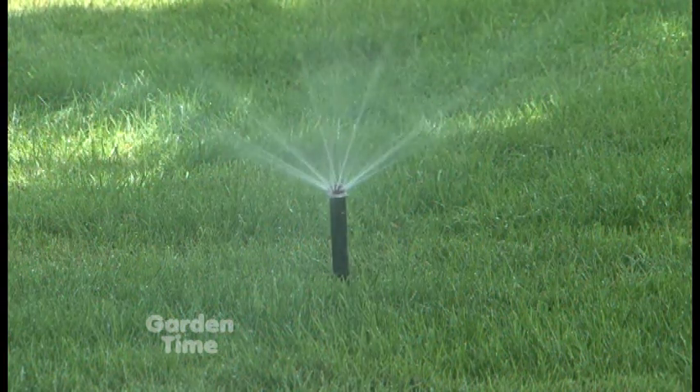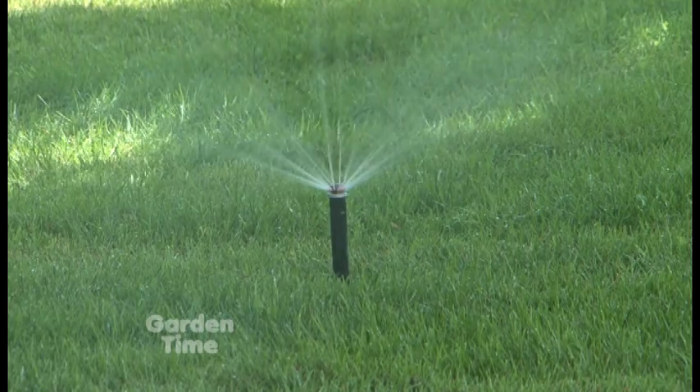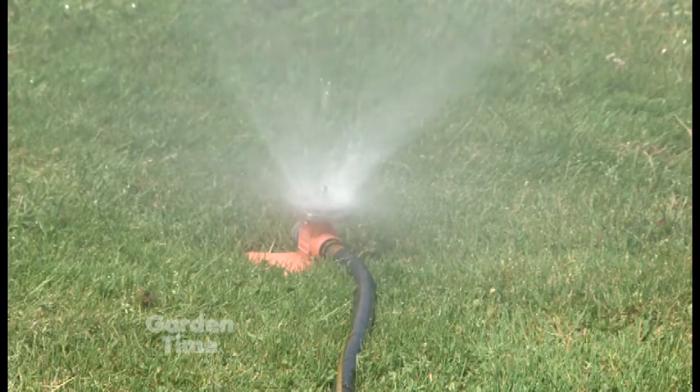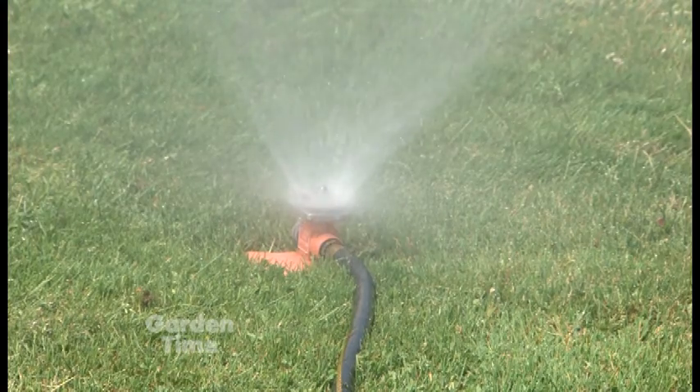Is the goal to just put a whole bunch of water on all the time? What is the process of knowing how much to water? In September, because it's relatively cool compared to the rest of the year, you can do some deeper, more infrequent irrigation events — say half an inch, two or three times a week.